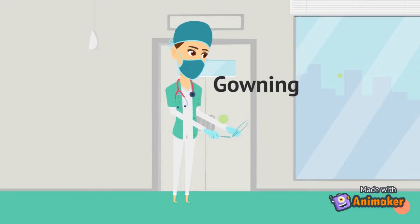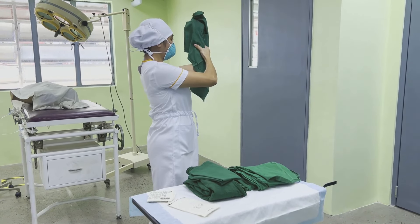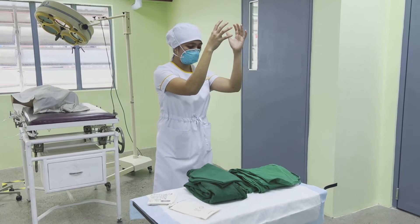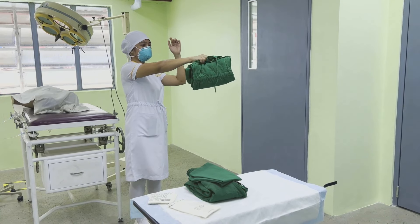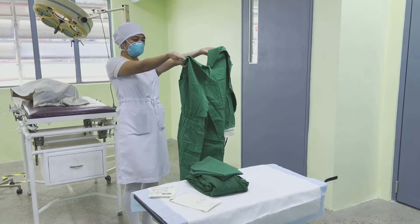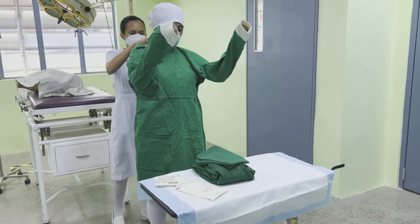Gowning. Pick up the sterile towel for drying hands while bending slightly forward. Drop the towel while maintaining sterility. Grab the gown and locate the neckline while holding the sterile gown with care, keeping it from being contaminated. Step back from the sterile table into an unobstructed area and locate the arm holes of the gown carefully. Extend arms horizontally at shoulder level and push hands into sleeves up to the cuff seam.